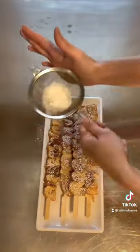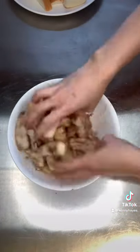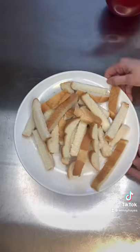For the next one, add some melted butter and a cinnamon sugar mixture, give them a toss, and bake at 350 degrees for about 10 minutes.